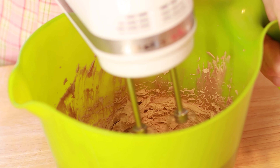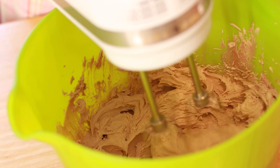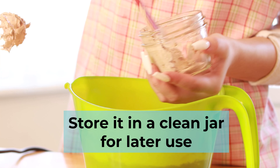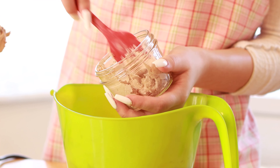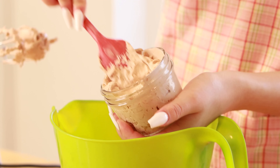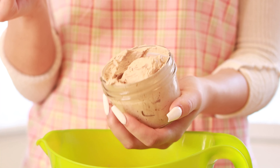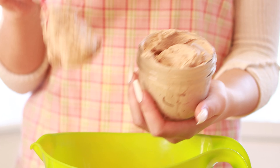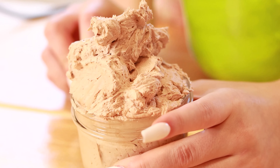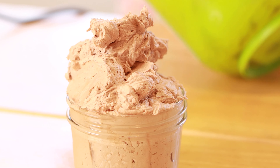Once it's done, it should look something like mashed potatoes. After, you are going to store it in a clean jar for later use. Make sure you store it in a cool room.